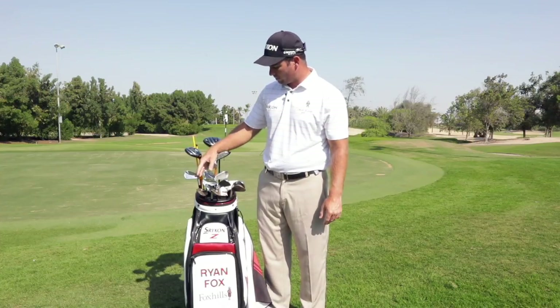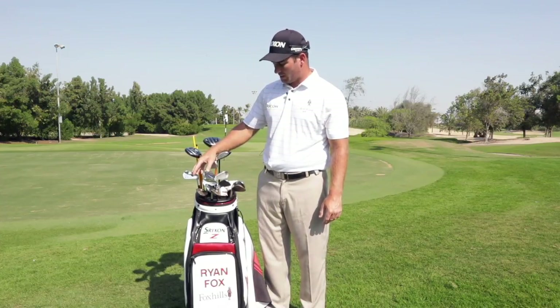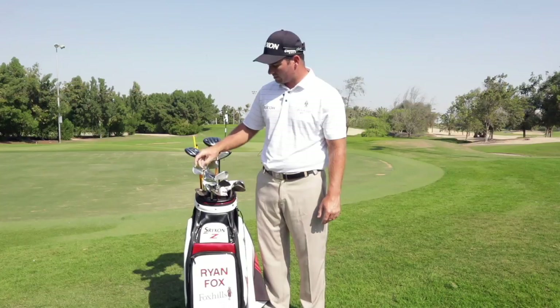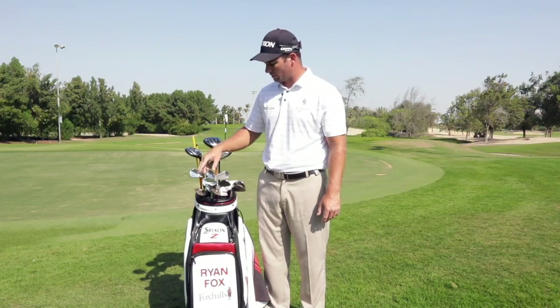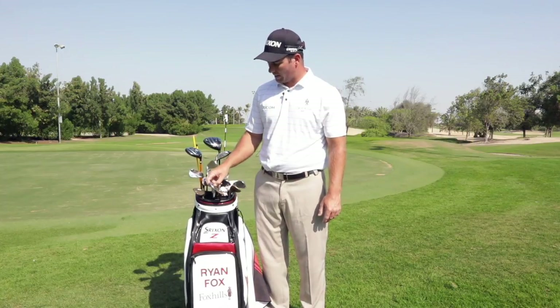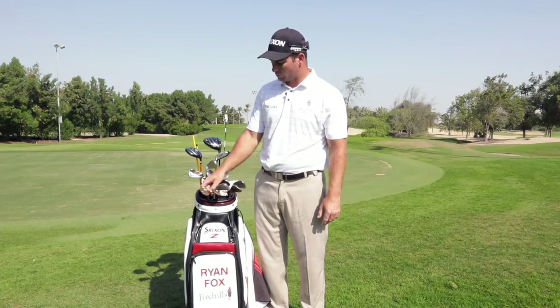My irons — I run four through pitching wedge in the Z965 blades. They're quite new in the bag and I'm really enjoying them. And I've got three wedges in the bag, all the RTX 3 rules.